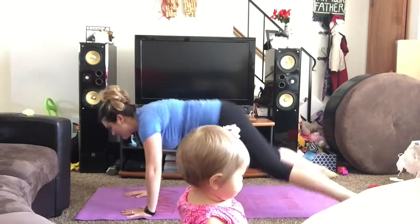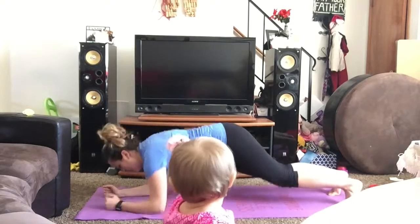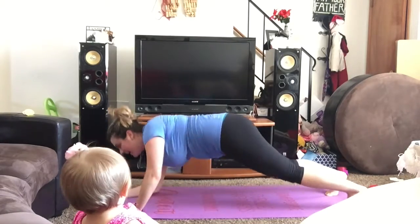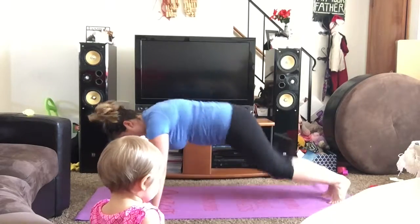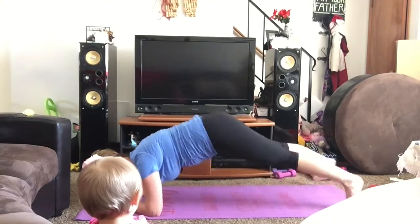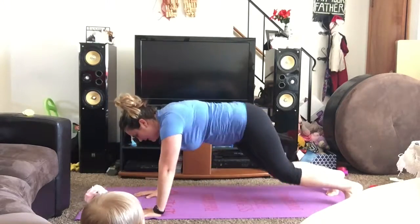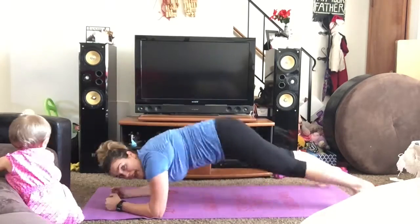We do five jacks — one, two, three, four, five — and then down, and back up. We'll keep continuing this for 30 seconds. Plank jacks are one of my favorite cardio planks. I can really feel it in my abs and my arms.